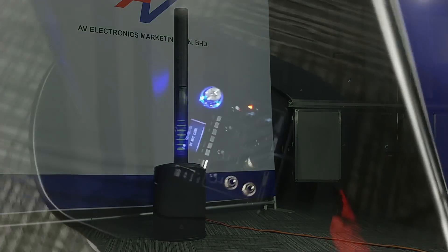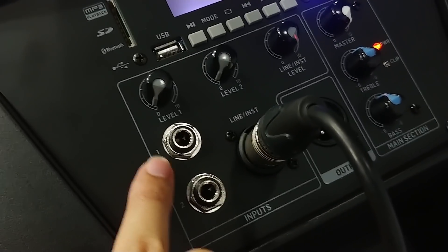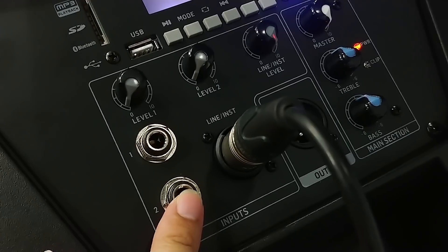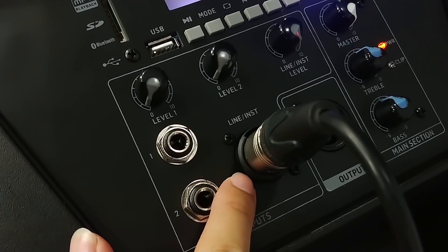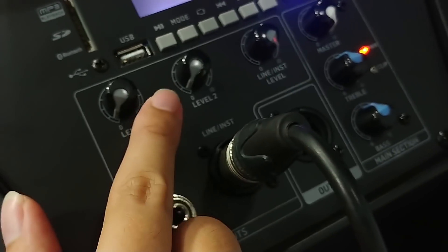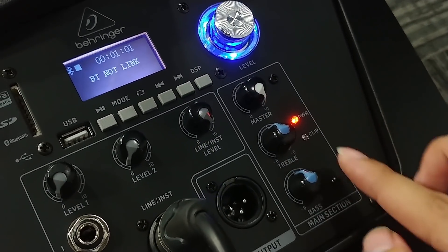Let's check the manual. We have one, two, three inputs — so the first two are a jack, the third one is an XLR for a line and instrument.